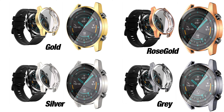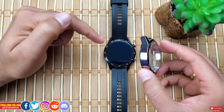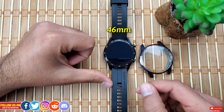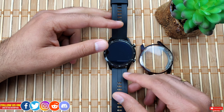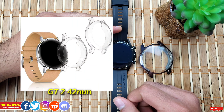As you can see, there are options like silver, gold, rose gold, and gray, so you can customize the styling as per your watch band and needs. Keep in mind all these are for the Huawei Watch GT2 46mm version — if you have the 42mm version these will not work. I've linked the case for the GT2 42mm and the full body case for the latest Huawei Watch GT2e in the description.